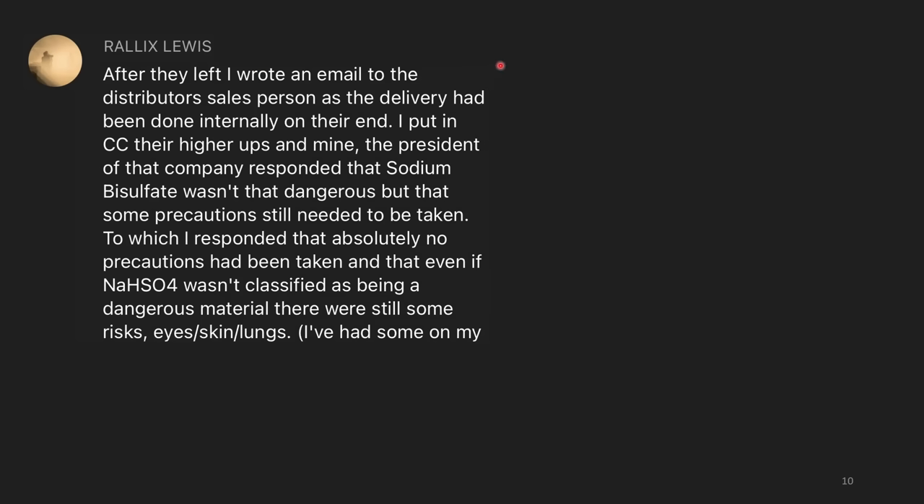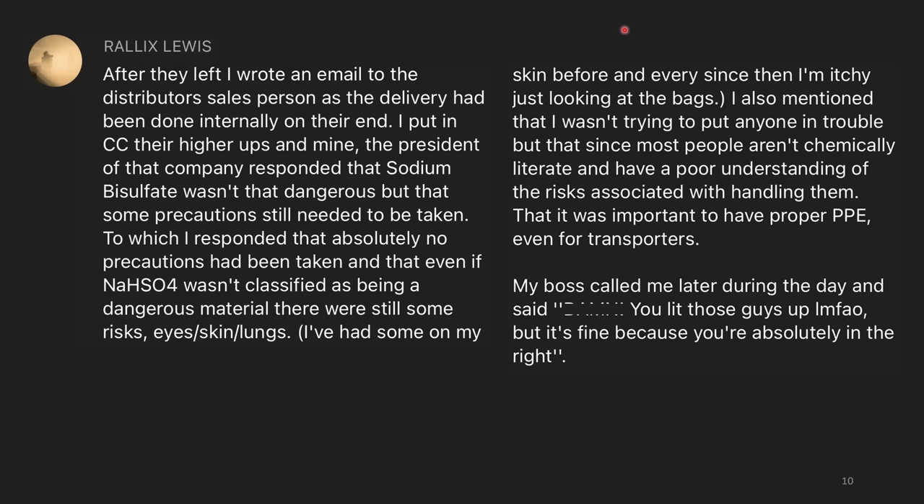After they left, I wrote an email to the distributor's salesperson, cc'd their higher-ups and mine, and the president of that company responded that sodium bisulfate wasn't that dangerous, but that some precautions still needed to be taken. I responded that absolutely no precautions had been taken, and that even if sodium bisulfate wasn't classified as a dangerous material, there were still some risks — eyes, skin, and lungs. I've had some on my skin before, and every time since I'm itchy just looking at the bags. My boss called me later and said, 'Wow, you lit those guys up. But it's fine, because you're absolutely in the right.' People need to be shown how to properly do things. It's important to not have apathy and to correct those doing things wrong — and also to be open to correction, because we are often the ones who are wrong.